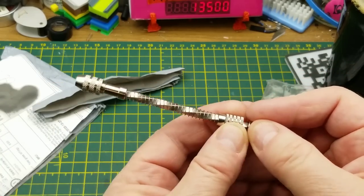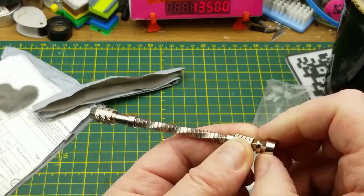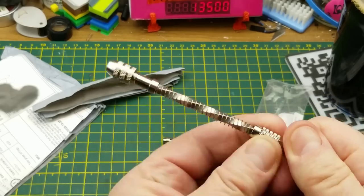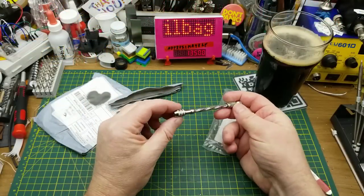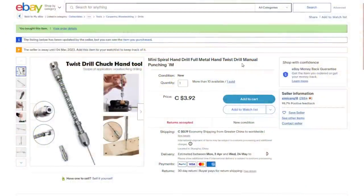With the twist in the shaft, this little bearing shoulder rest — or palm rest — you hold that and slide it down and it turns, kind of like a Yankee screwdriver effect but as a drill. Mini spiral hand drill, full metal hand twist drill, manual punching. I paid three dollars and 92 cents for this with 19 cents shipping. This could come in handy for small work, model drilling, and even putting holes in circuit boards if I hand-fab some. That was a bit of a pain the last time I made circuit boards.